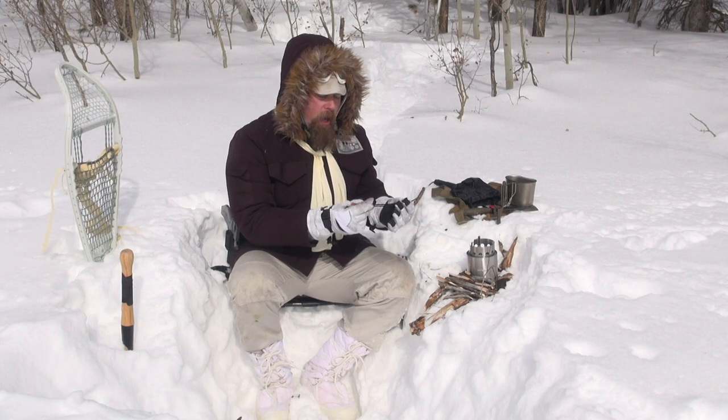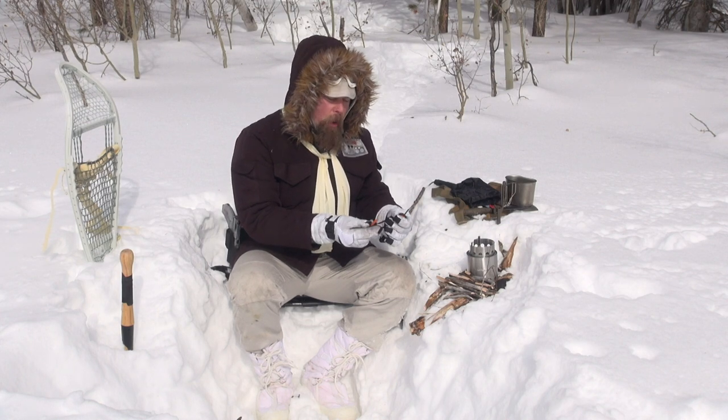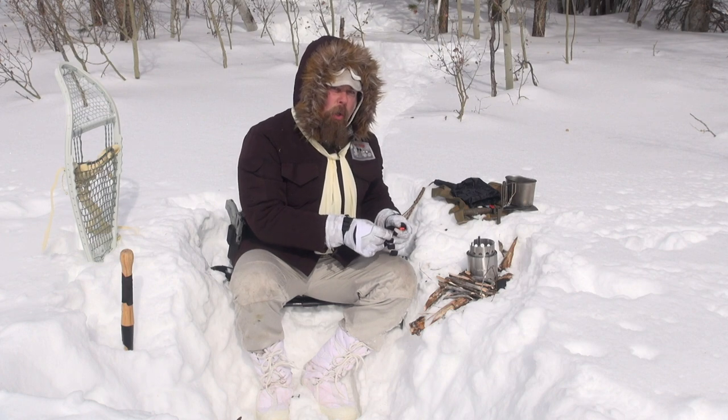What do I have in my hand? Well, I've got a handy dandy fire sparker and we're gonna go ahead and light the solo stove.